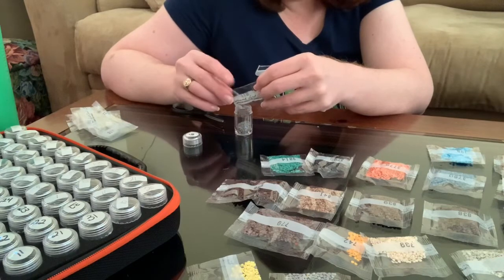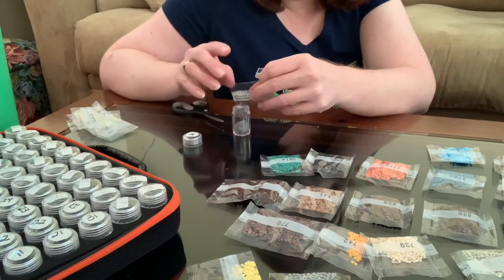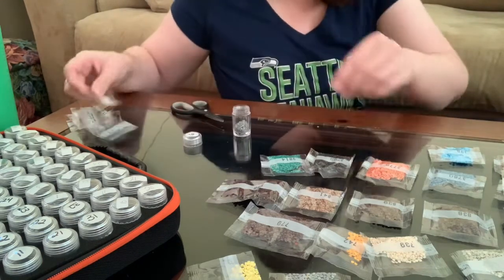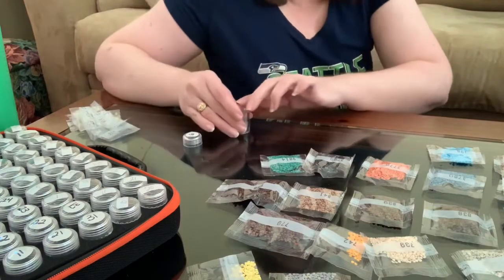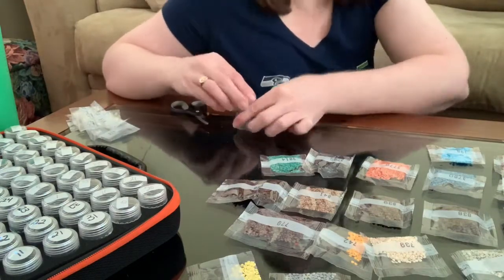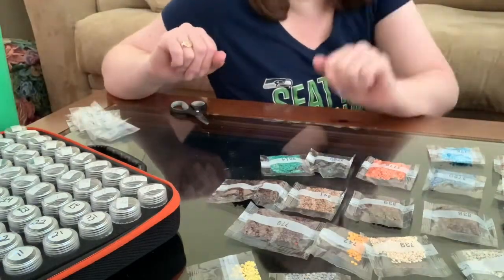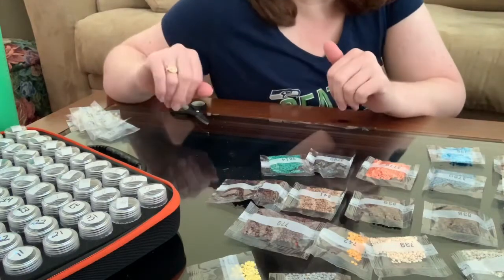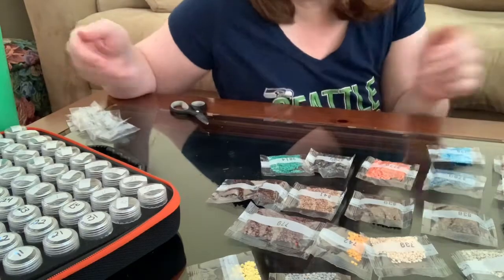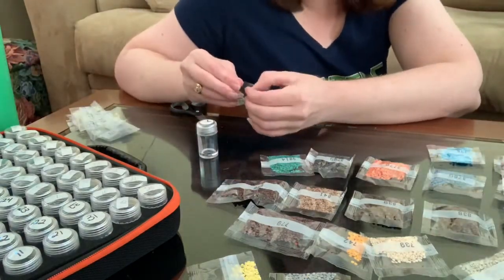I haven't been to a Superstore for about five years, but back when I used to live at home it was our place to go — you could get baby stuff, groceries, makeup, clothes, dishware, bedding, towels. It had everything. On a much smaller scale it was like a Kmart, but Kmart didn't have groceries. Okay, rambling, Lisa. Rambling.